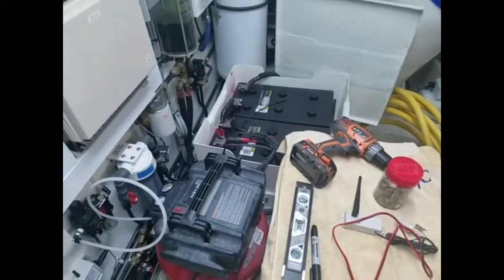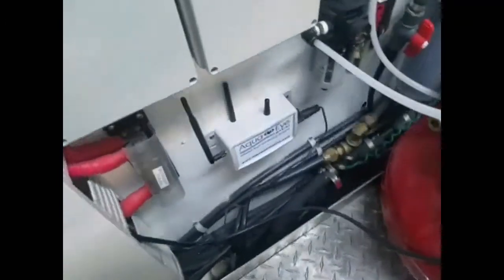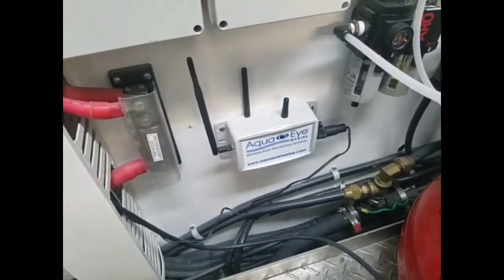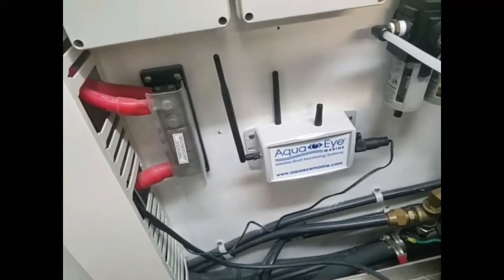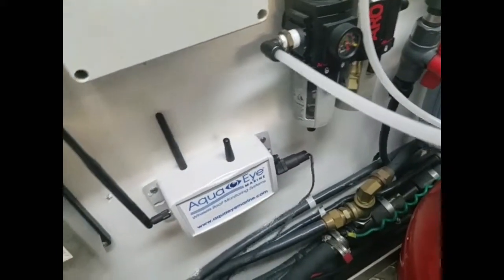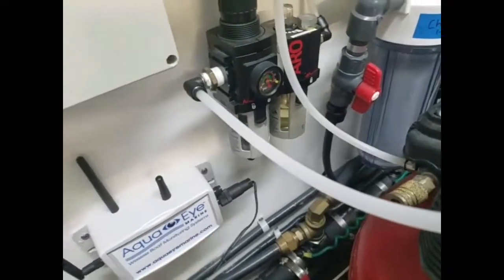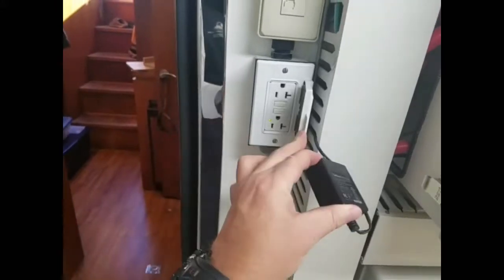We're starting the third segment of the AquaEye installation video. You can see I've got the AquaEye mounted to the bulkhead — I just used two screws and a level to make sure it's square. This is the AC power monitor plugged into the bottom part of the AquaEye, and I ran it up through the wire loom going right to the outlet.